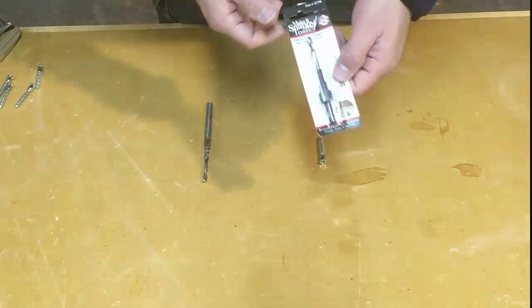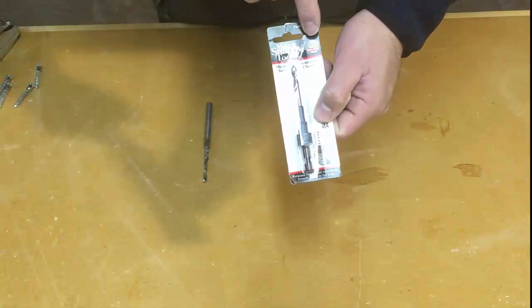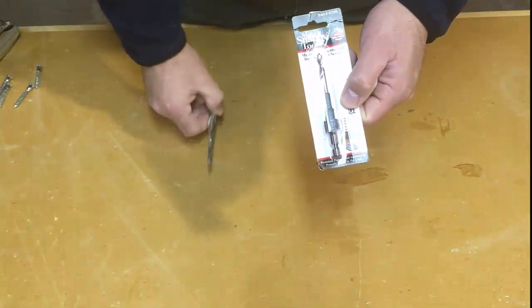The countersink I want to show you today is made by Make It Snappy Tools, and it's made in America — even better for us.